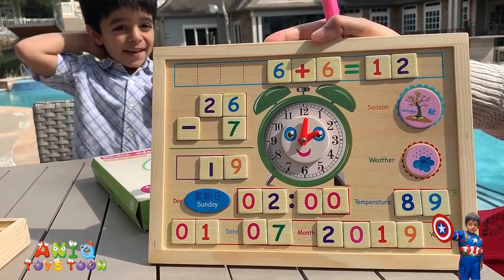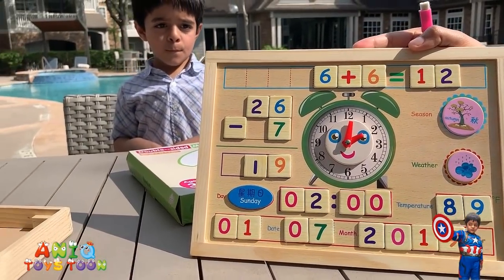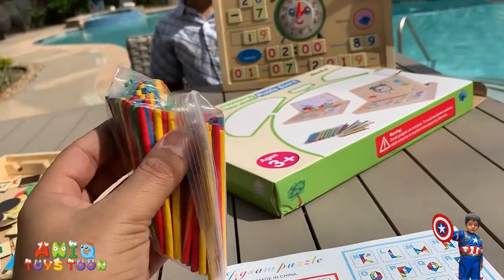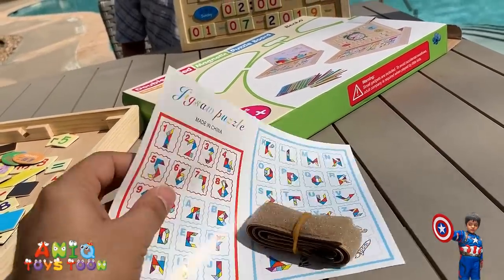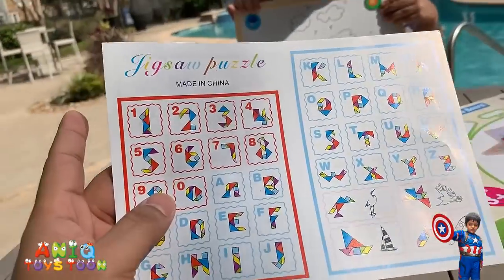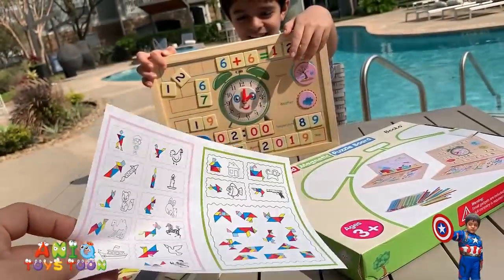You can also use this side of the board to do some arithmetic, learn about the seasons and the weather, and what the time, day, and date is. On top of that, it also comes with these little colorful sticks — you can use them for counting or for learning colors, since there are quite a lot of colors. You can also use the guide to create numbers or alphabets or pictures with these small pieces.